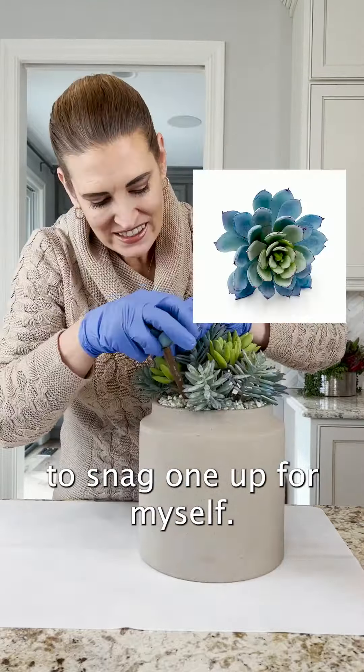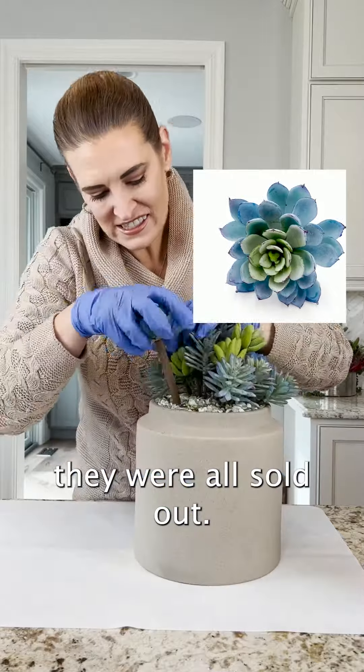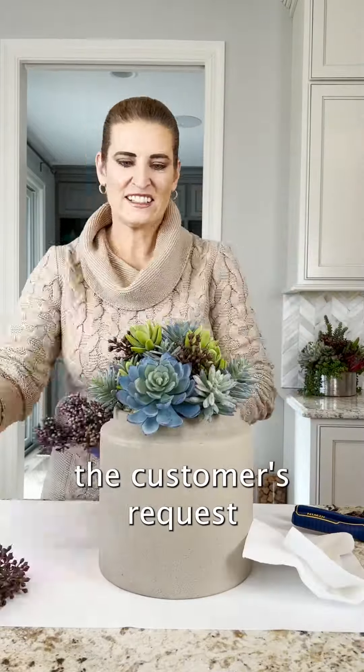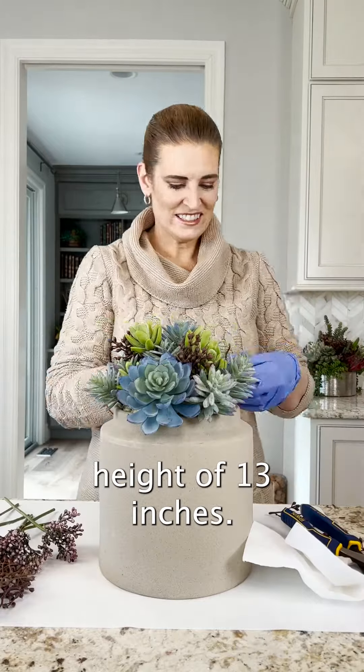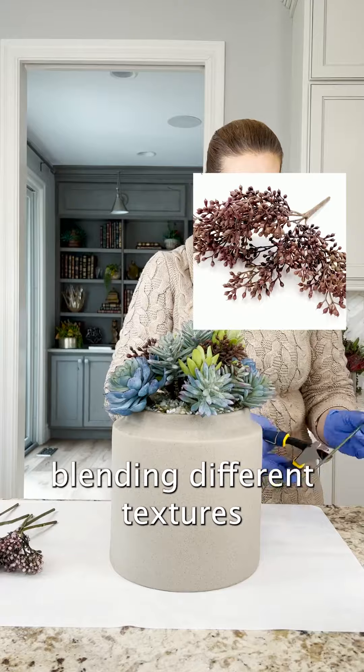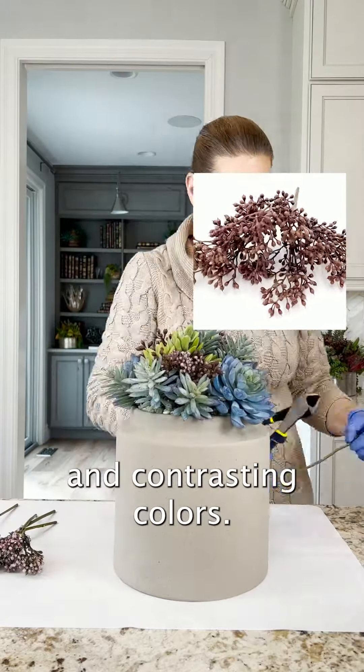Unfortunately they were all sold out — that's how spectacular it is. To meet the customer's request for a maximum height of 13 inches, we carefully selected a variety of faux succulents and florals, blending different textures and contrasting colors.